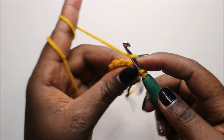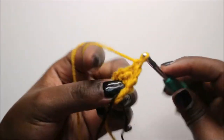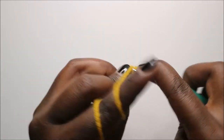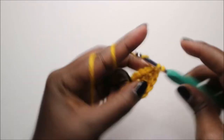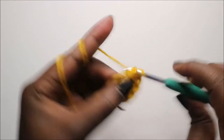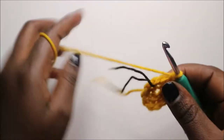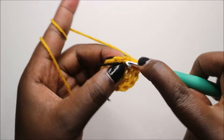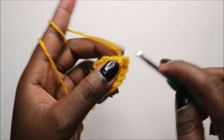Do single crochet in each row until you have one stitch left, then increase in the last stitch.